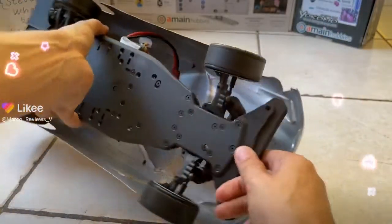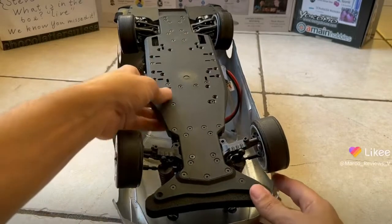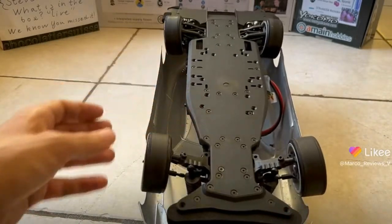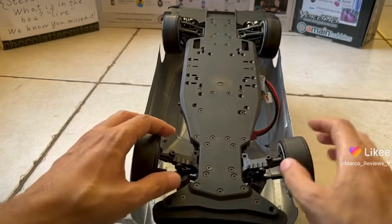I'll turn the vehicle right here — this is not the best thing to do to your vehicle, but I will do this for the purposes of the tutorial. This part here is the little leg that I was talking about.